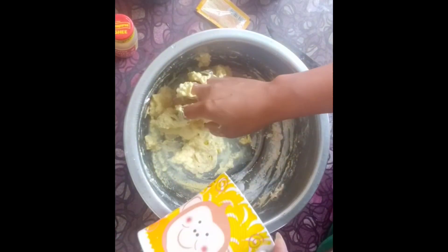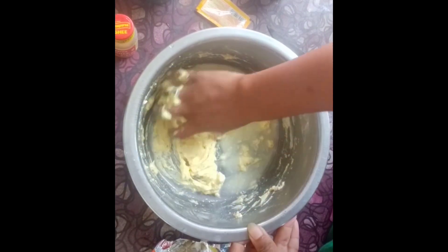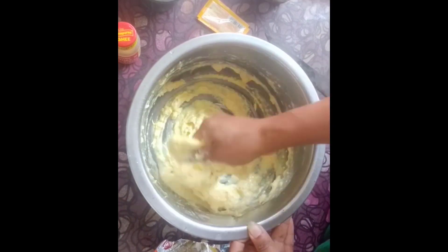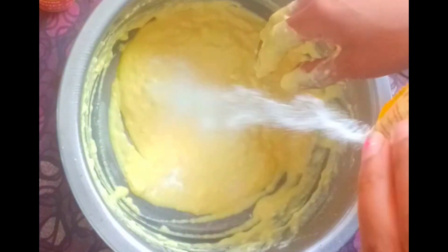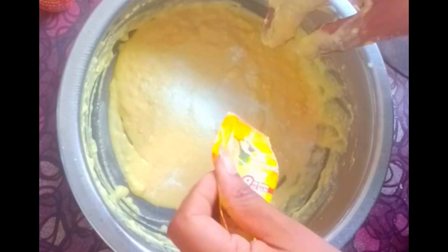Then we will add the rice to the rice. We will add the rice to the rice.